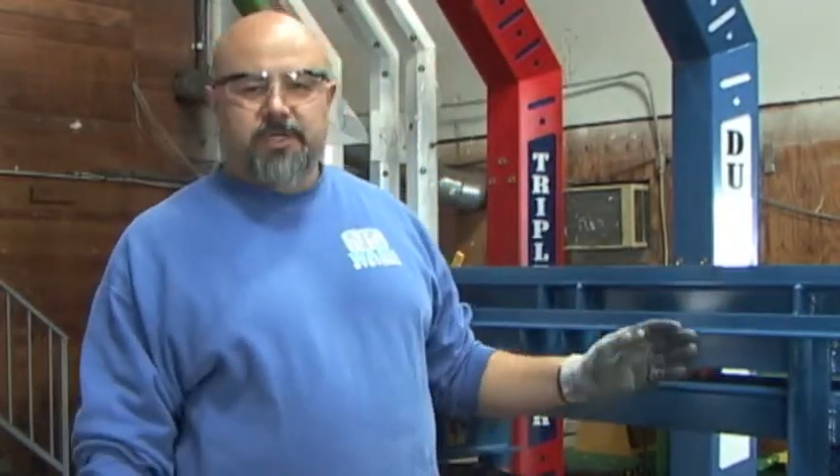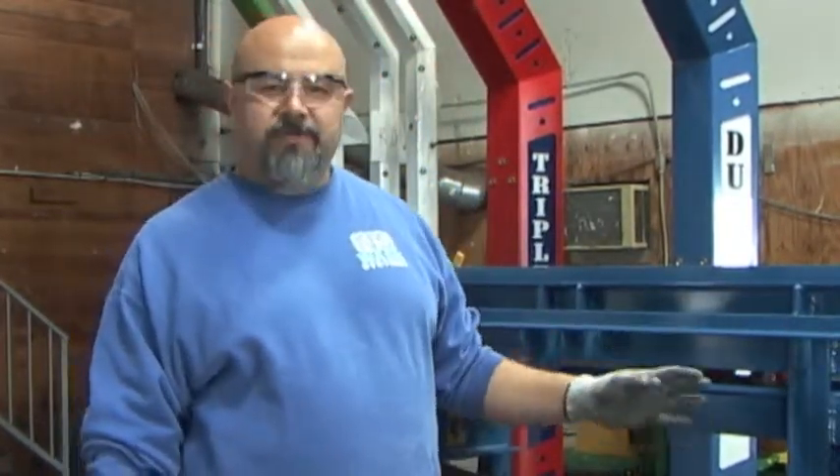Hi, my name is Alex Chavez with NSPiration. Today is shortening the over and under conveyor chain.